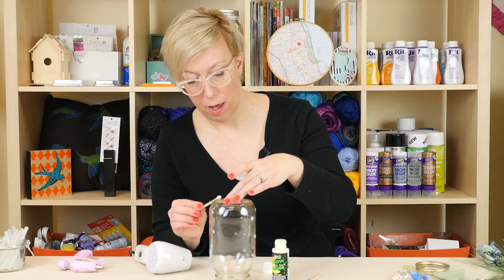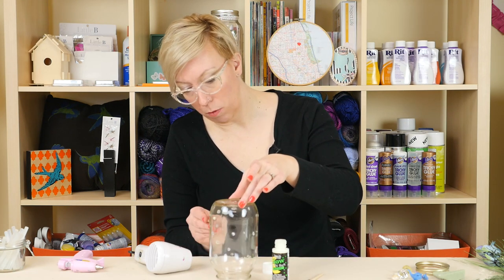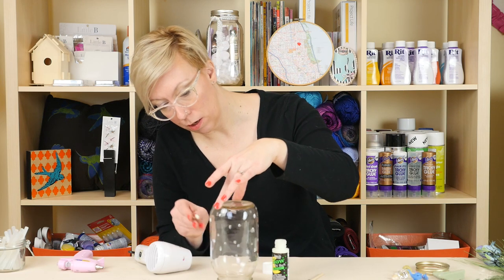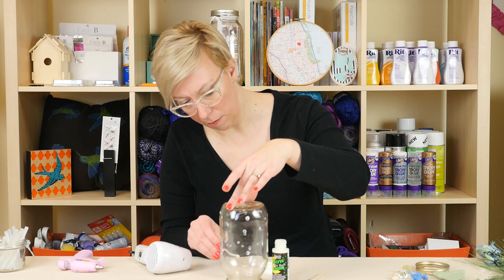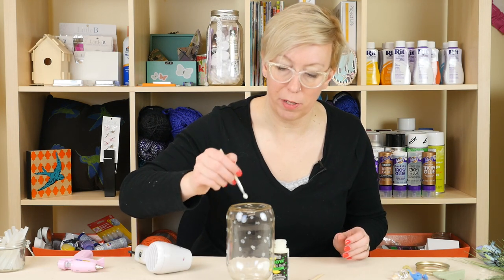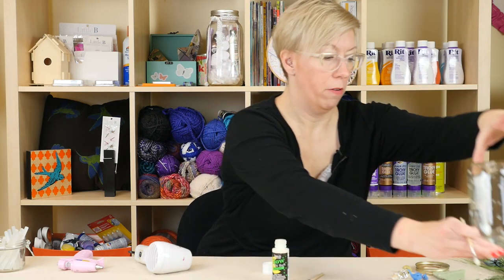To speed it up you can use your heat gun to dry it, but we'll go ahead and keep building the rest of our project while this dries. I'm putting the dots on not super thick but kind of thick because I want to make sure that they glow. The nice thing is they're light enough that you'll still be able to see your little fairy house through the paint.